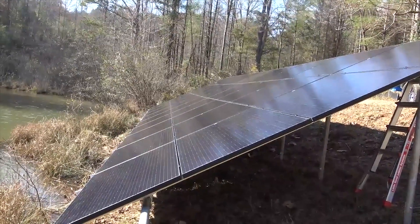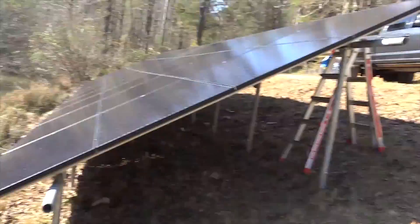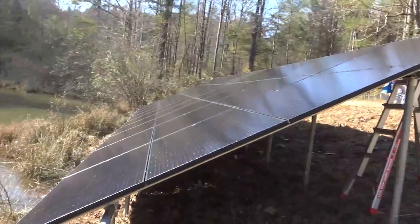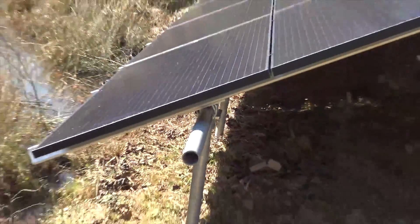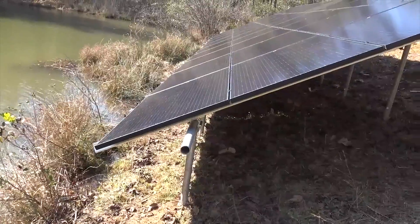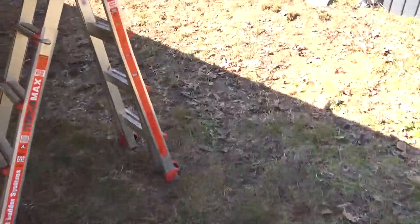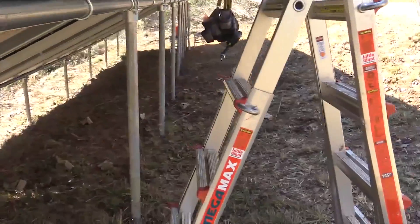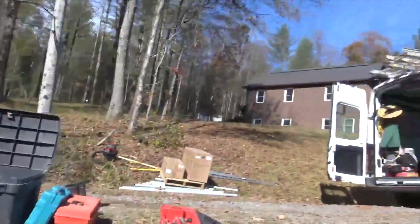We just put up our 36 300-watt Trina triple-blacks — black panels, black frames, and black backs — because the house is up there and they didn't want to see the white back plate. This came out pretty good. This was again with the earth anchors, Iron Ridge pipe mount. They take a lot longer than the Schletter that we're used to building, but Schletter did away with their awesome FS mount, so we've now switched over to pipe mounts. We might try some others like Unirac and DPW, but for now we're on Iron Ridge.